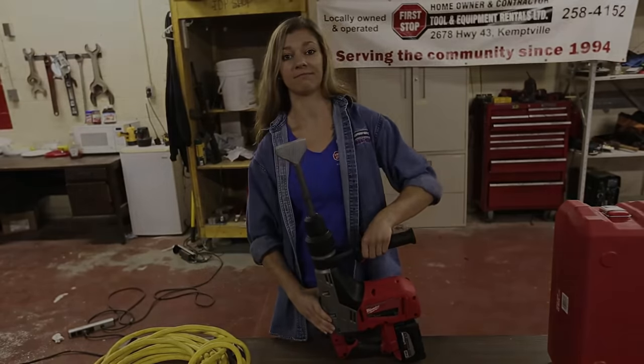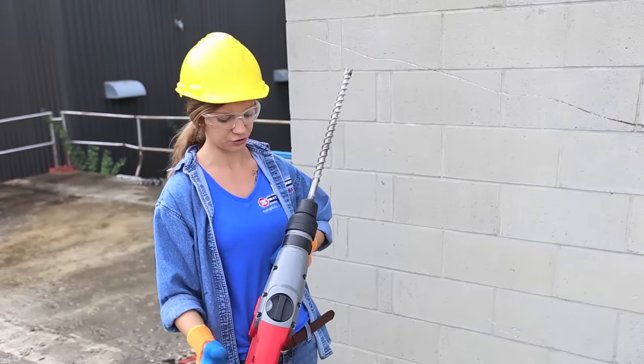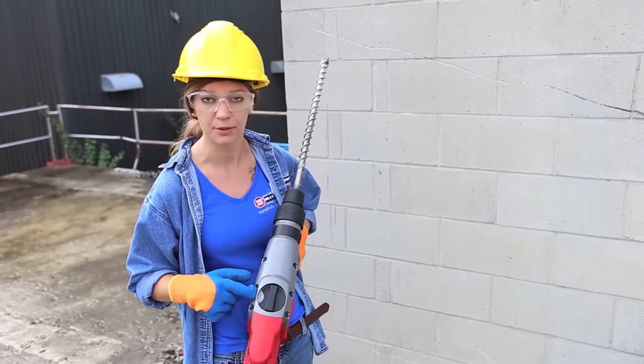So let's go demonstrate. I've got the battery-powered hammer drill with a one-inch drill bit, so I'm going to make sure that I have my setting on hammer drill.